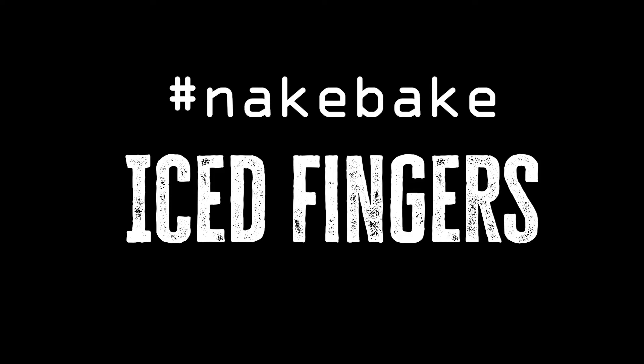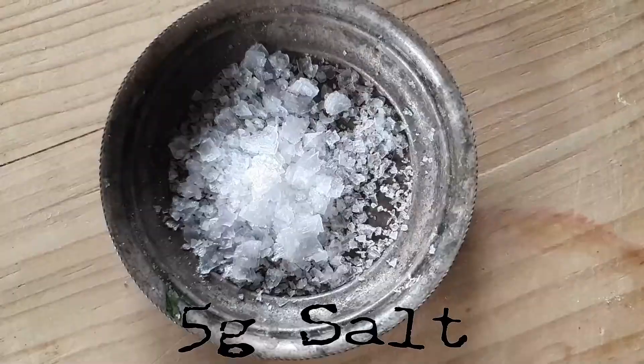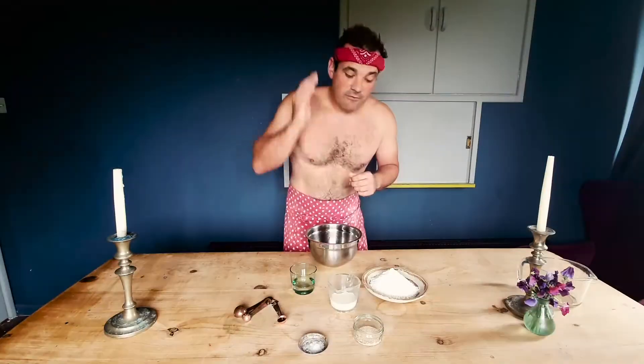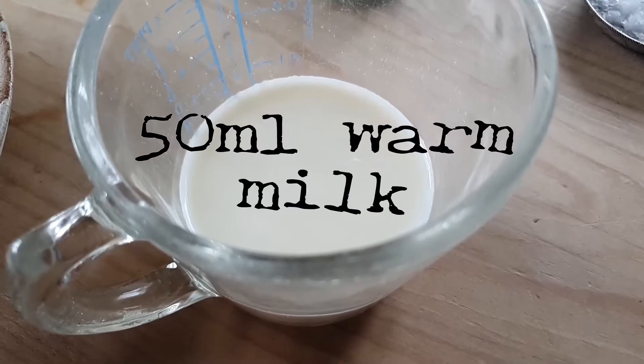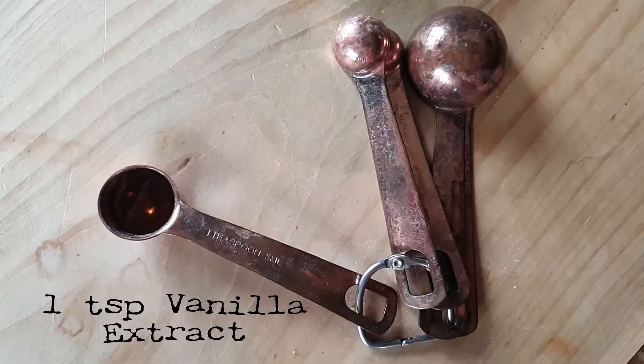The great news is ice fingers are really easy to make. All you'll need is 300 grams of bread flour, 7 grams of easy-bake yeast, 5 grams of salt, 50 ml of milk, 50 ml of water, and 1 teaspoon of vanilla extract.